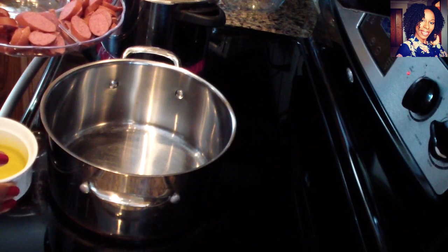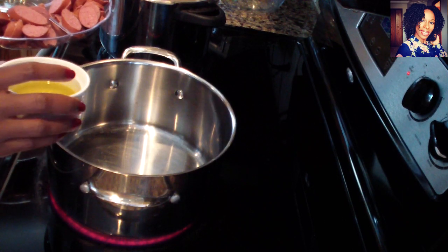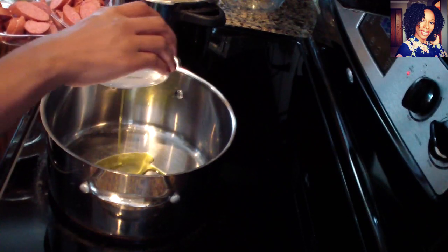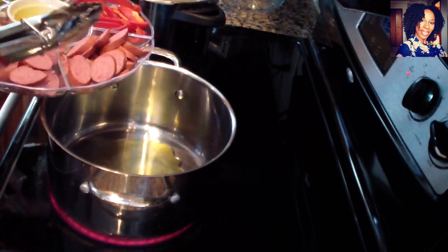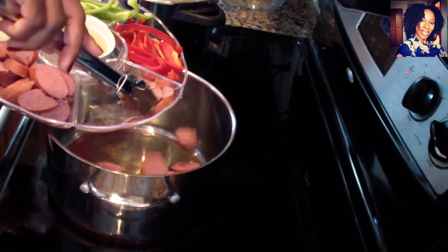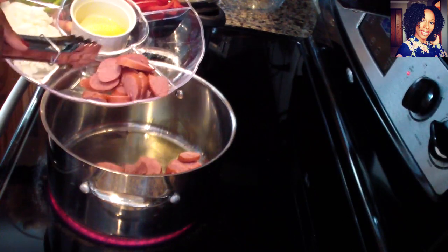Cook your pasta according to the package instructions, but I like to add a little bit of salt to my water just to flavor the pasta. Now I have the stove set on medium-high. Go ahead and put a little bit of olive oil — not too much — and now we are going to brown our sausage, just so we can get a nice color on them.